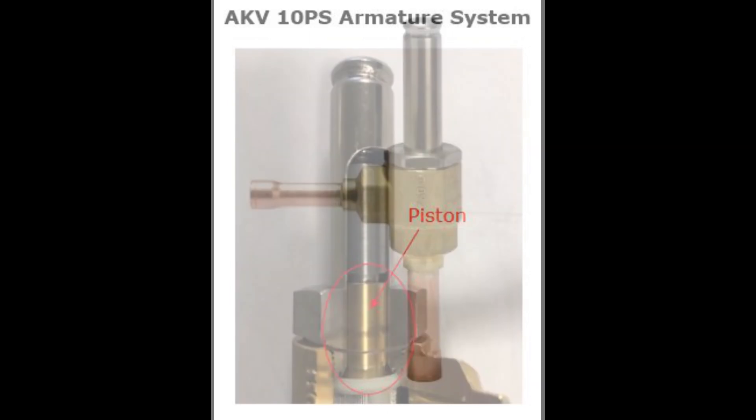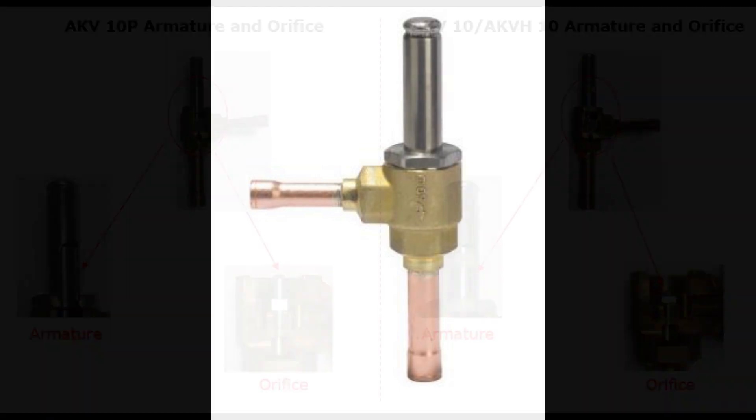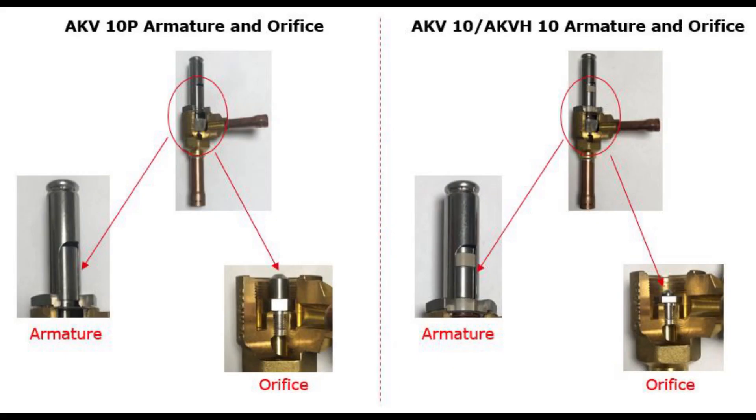The external visual appearance of AKV10P, AKV10, and AKV810 is the same, as seen here in this example. The only difference between AKV10P and AKV10/AKV810 is the armature and the orifice, as seen here.